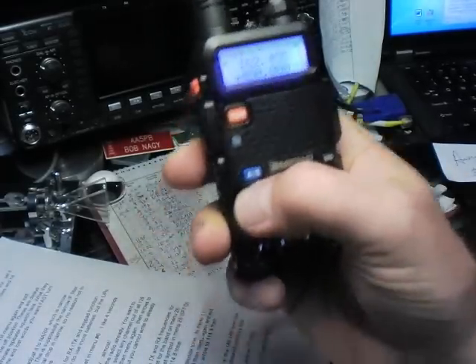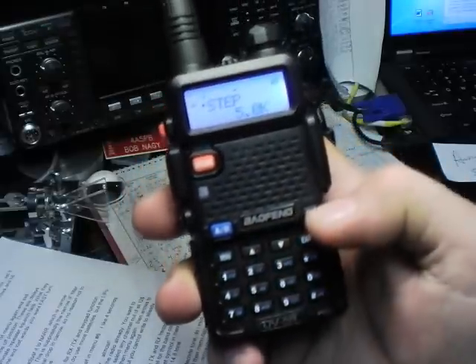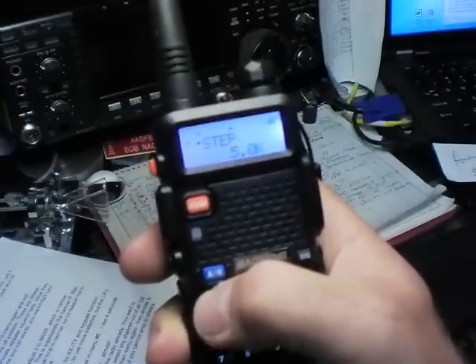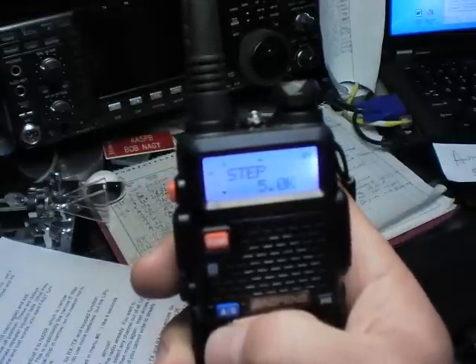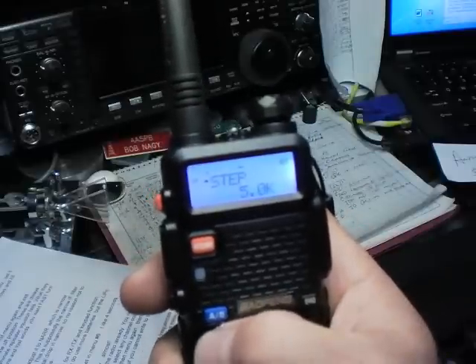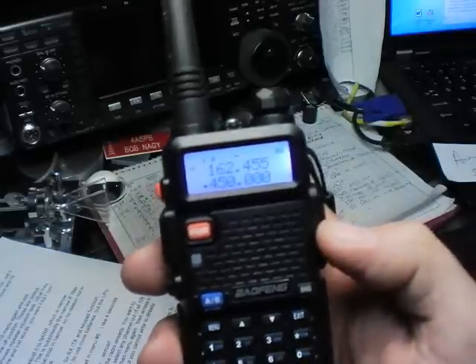Then we've got Menu 1, which is the step. Set it to whatever you like — I like 5 kHz. If you're on 450, set it to 25 or whatever. Hit menu again to get into active setting, adjust the value with the arrow keys, hit menu again to confirm, and then exit. Now we've got our step set at 5 kHz.